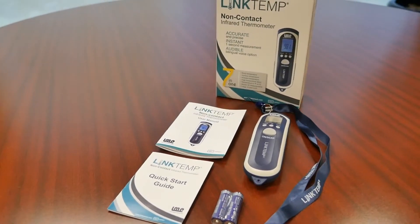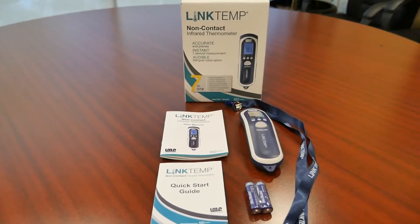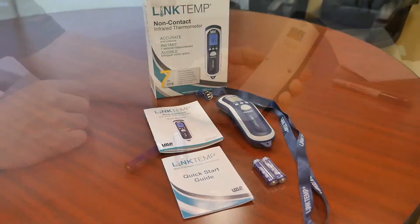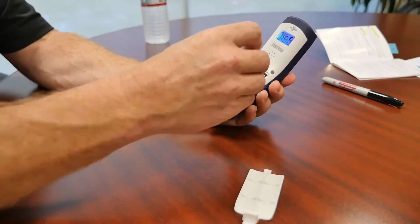two AA alkaline batteries, one lanyard, one quick reference guide, and one LinkTemp Non-Contact Infrared Thermometer.